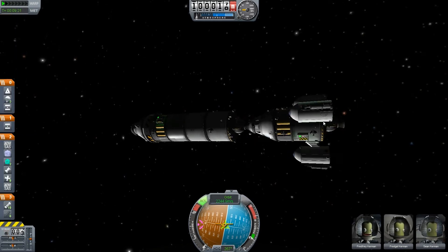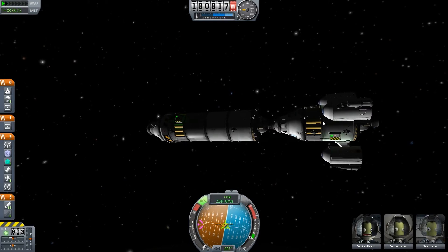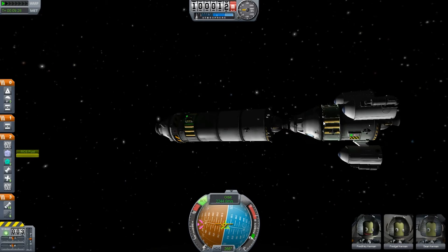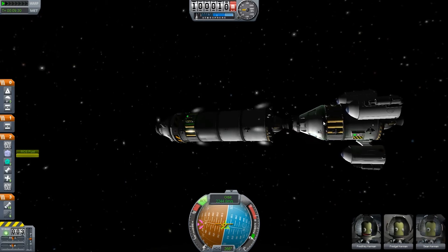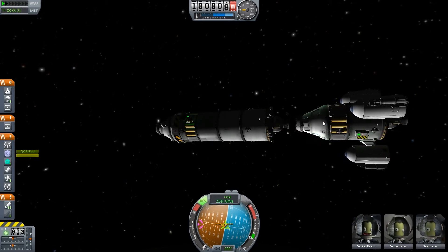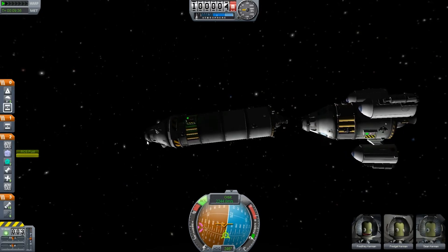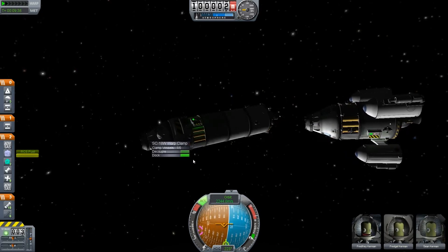Next step: detach the LAM and activate RCS. RCS is already activated — just a tiny step forward, and turn around 180 degrees. Activate the docking module.